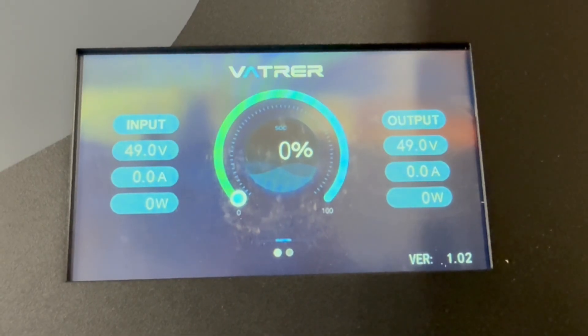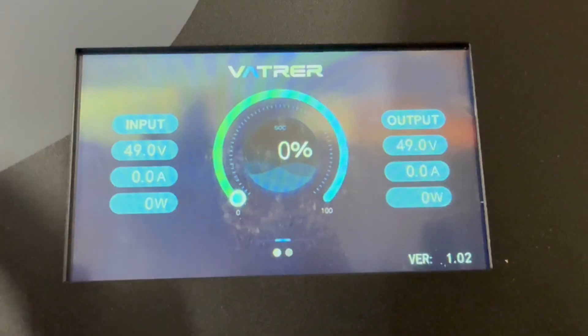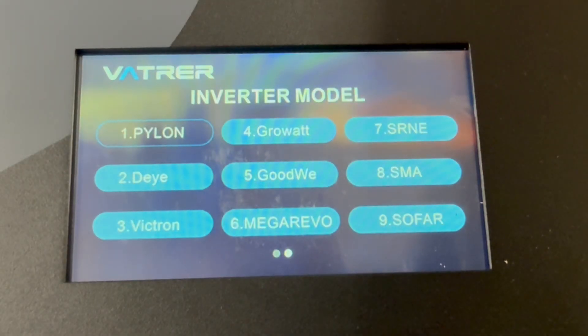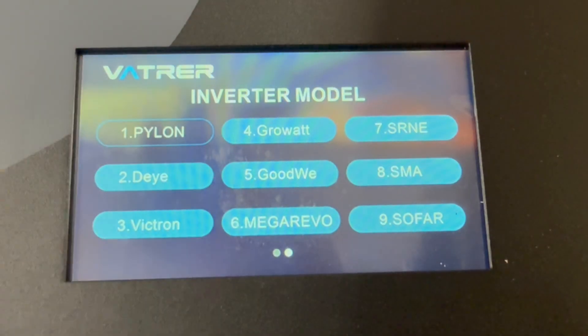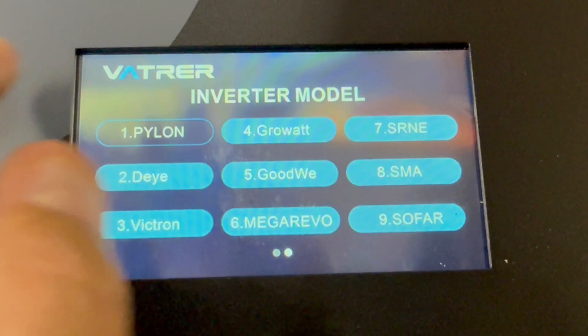Before I pop the top off, let me show you the screen. It's fully discharged from the tests I did. It shows the basic info you want to see, and when you scroll over you can set the protocols — Pylon Tech, SNA, which would be SolarArc, Victron. It's got all the protocols right there, very simple to get to.